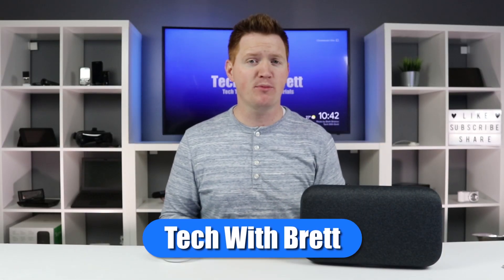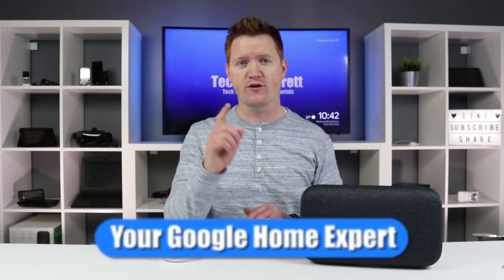Okay, Gugu, let's make a video. It's about time you asked. Let's get started. Hey everybody, welcome to Tech with Brett, where I help the Google Home work for you.